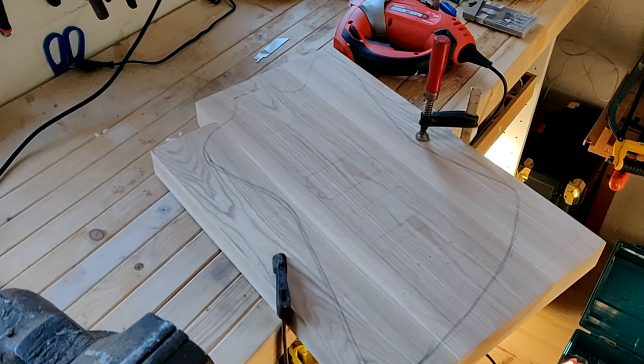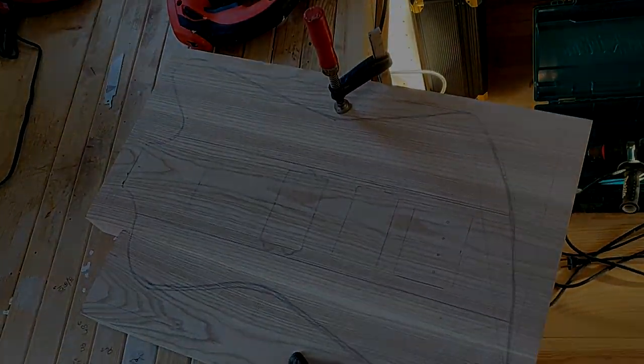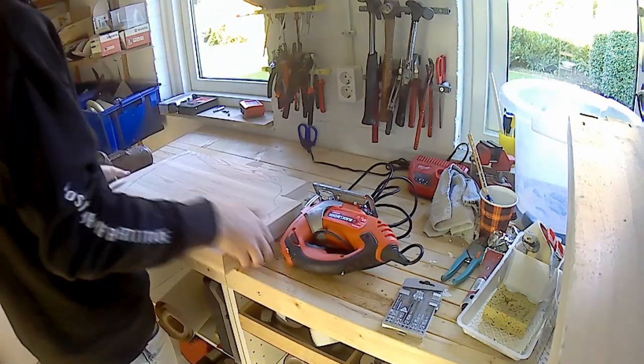I decided early on that I wanted to make a Thunderbird shaped bass guitar, so I started out by tracing this design on a piece of wood. This wood is actually ash wood, which I got from a local dealer, and it's very well known for being a very good tone wood.